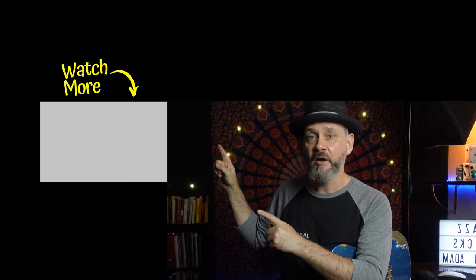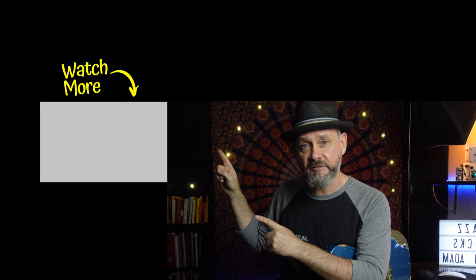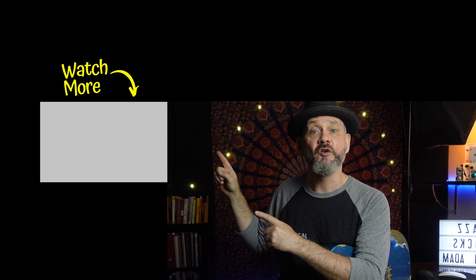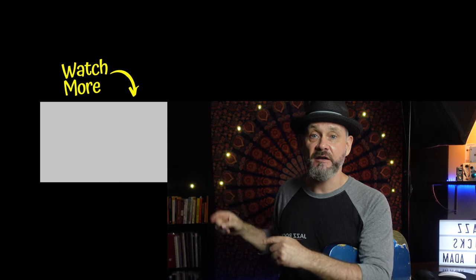Remember when I talked about scales earlier? Learning scales is an important thing because it gives you concrete knowledge of what to play over chords. At the same time, it trains your ear to hear what to play. This video over here shows you step by step how to do this fantastic exercise on an actual jazz standard, so you'll end up feeling way more comfortable knowing what to play in a jazz context.